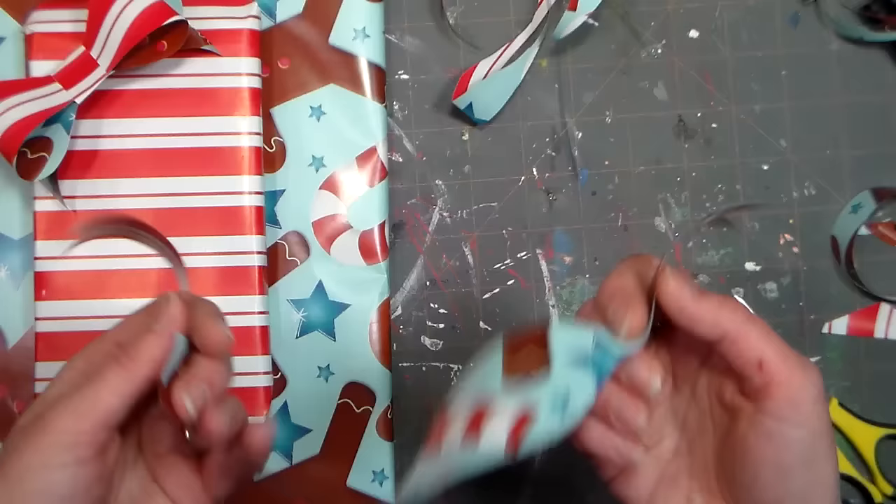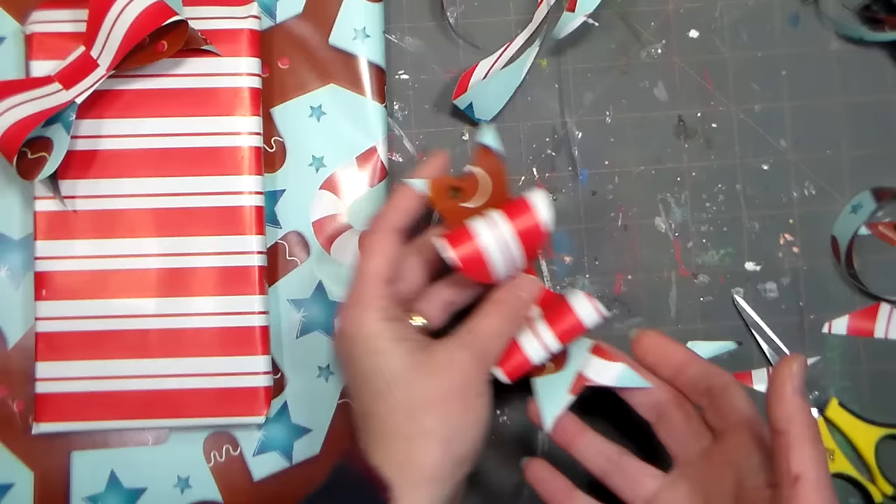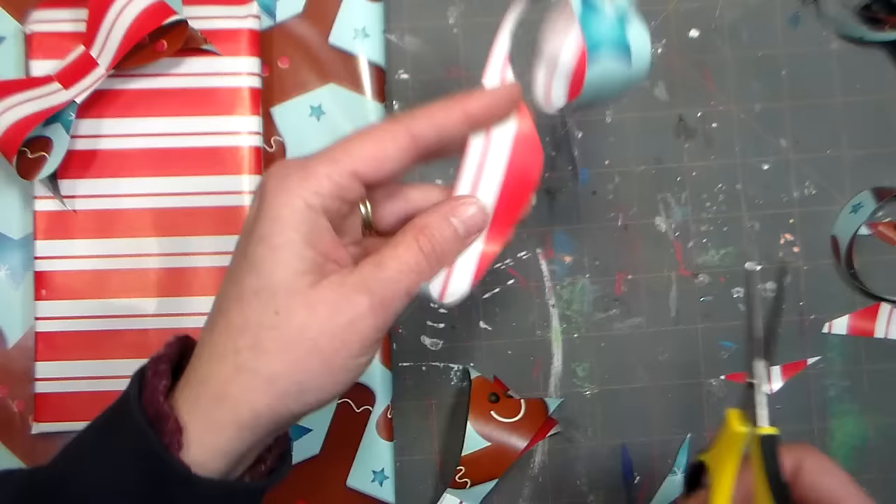Now you're going to kind of roll it into a circle and you're gonna put the two slits together so they interlock like that, and then you're gonna pinch it. There's our bow! Then to make the little tie you want to find a scrap — probably one you cut off already while making it, or search around. Trust me you will have scraps if you've been wrapping presents.